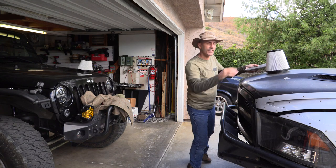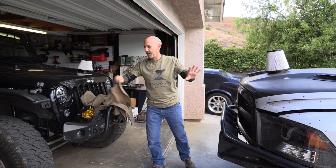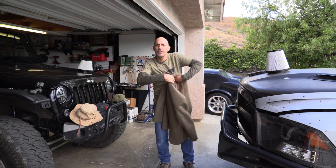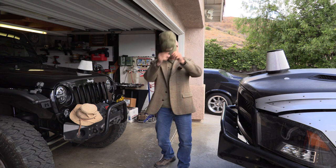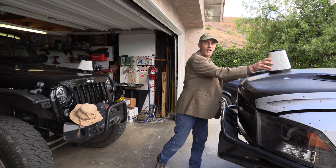Sorry guys, it's me your buddy Jeep Jason — I had that little disguise on because we haven't worked on the truck in a while and I didn't want to make you guys feel I was leaving the truck out. But today we have a good one: we're gonna do a fun two-year comparison between the oiled air filter and the dry element we've been running.